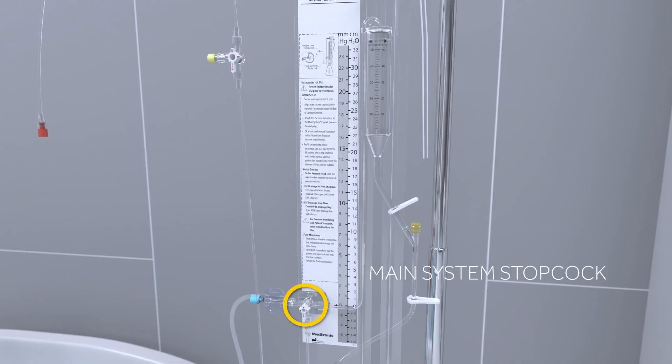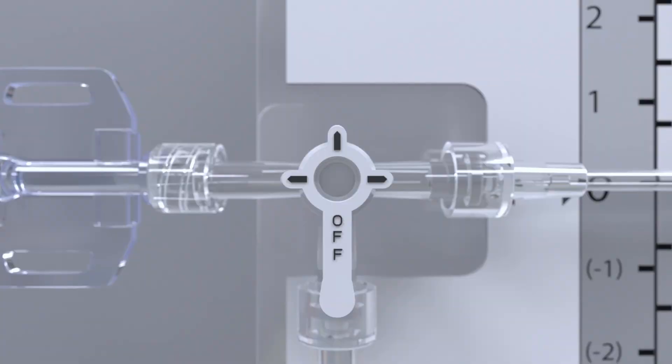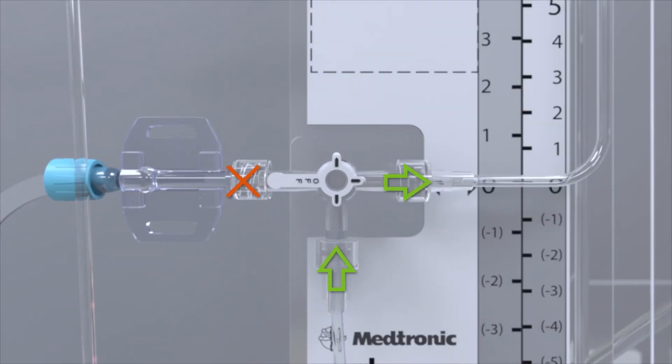The main system stopcock controls flow from the patient line stopcock to the transducer adapter or dead-end plug and into the drip chamber. Like the patient line stopcock, the main system stopcock is marked with three arrows, as well as an arm marked with the word OFF. The arrows indicate the directions which fluid can flow, while the OFF arm indicates where the fluid cannot flow.